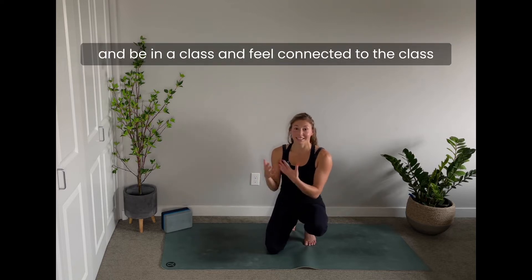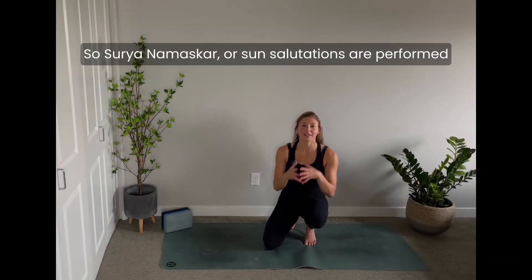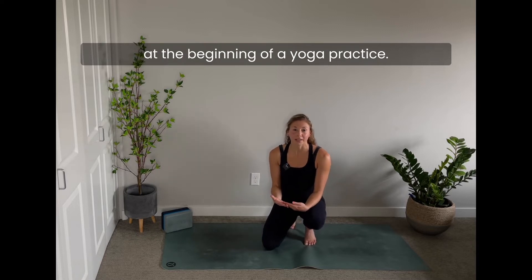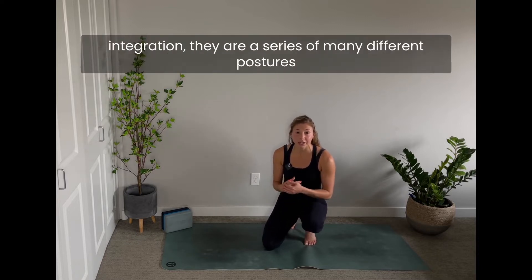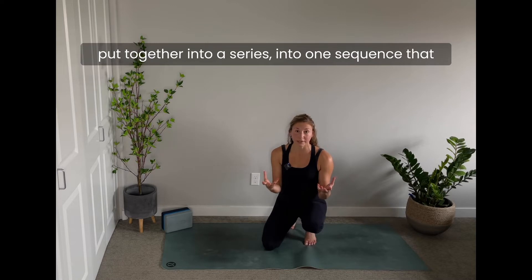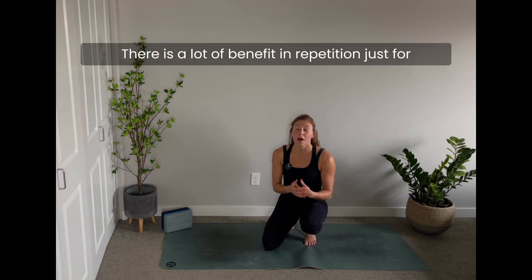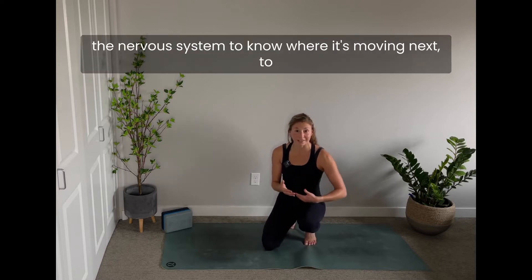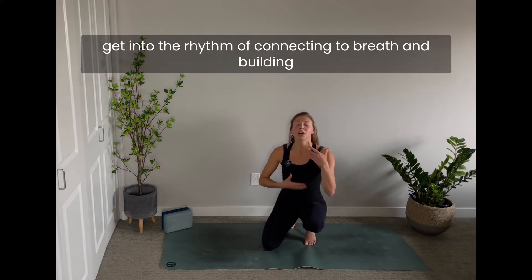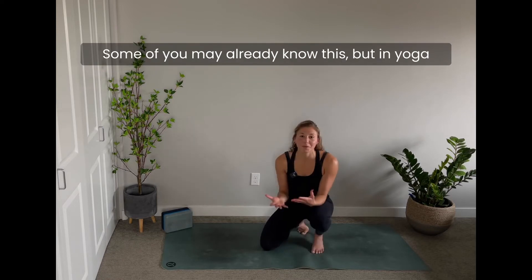Sun Salutations, or Surya Namaskar, are performed at the beginning of a yoga practice — traditionally after a little bit of breath work and integration. They are a series of many different postures put together into one sequence that really can be a practice all by itself. There is a lot of benefit in repetition, just for the nervous system to know where the body is moving next.